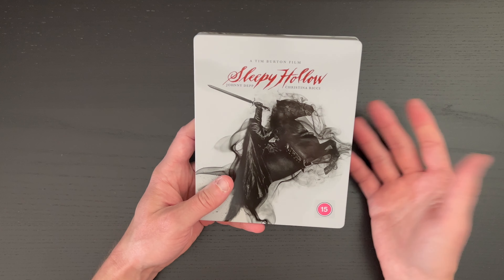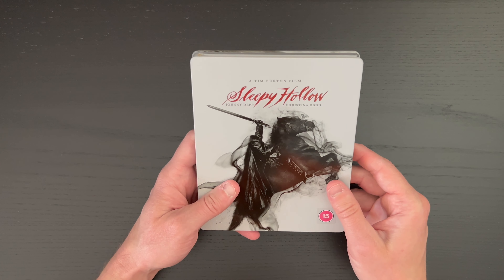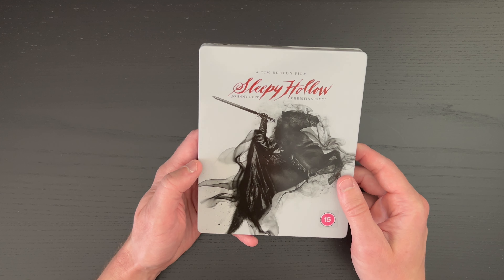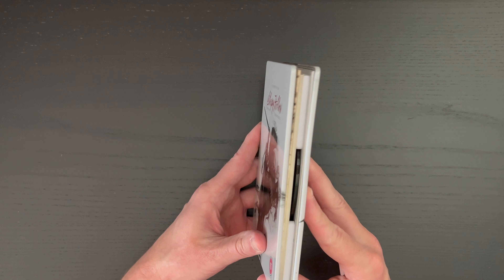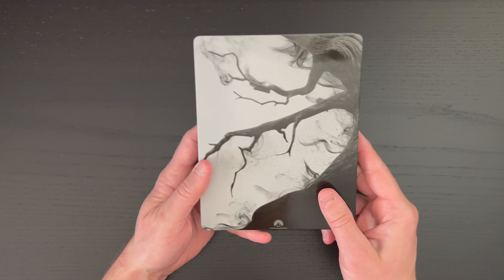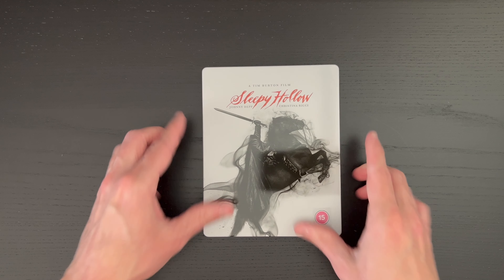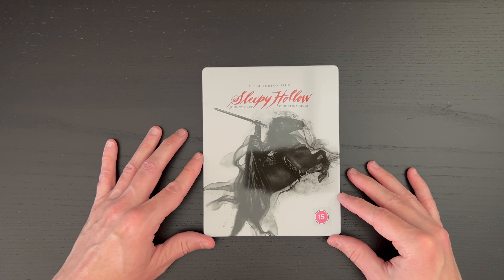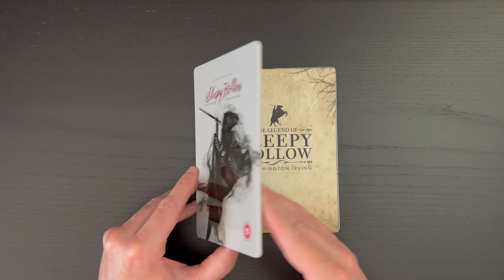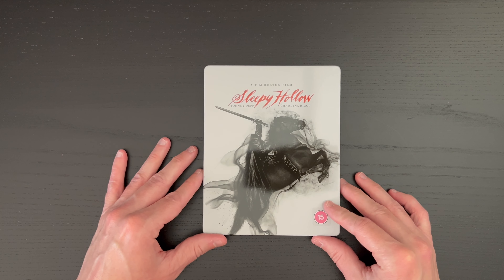But overall, from an art design perspective, I really like what we get here, and it's an intriguing piece — something that is so unique against other steelbook releases. So that is the packaging for Tim Burton's Sleepy Hollow, the 4K steelbook with the original telling by Washington Irving.